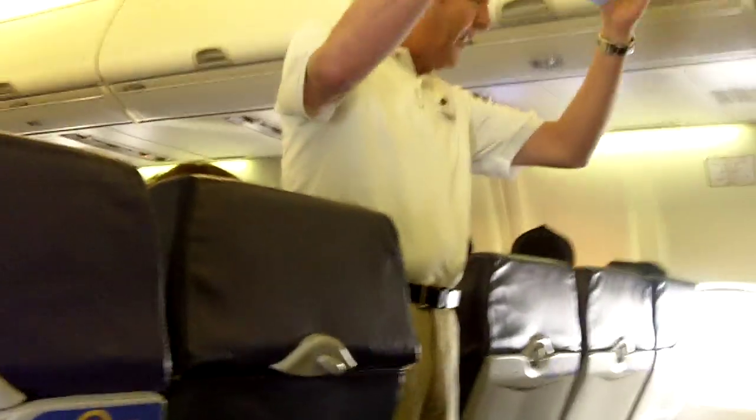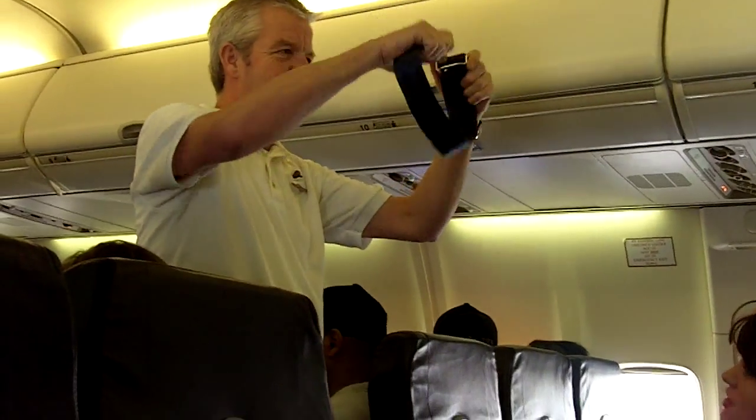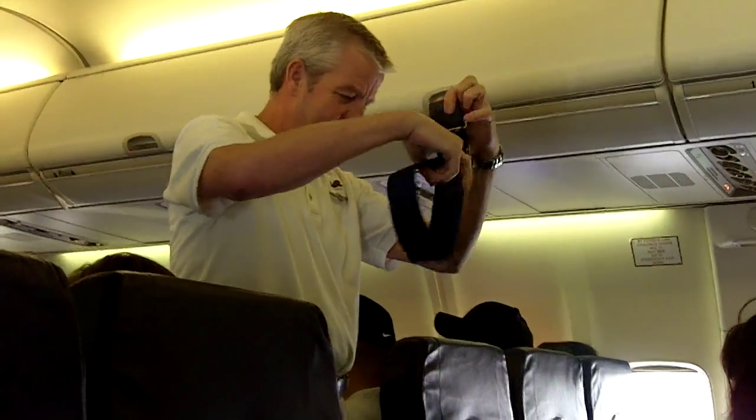Point out safety features to fasten your seatbelt. You slide the flat end into the buckle. To release, lift up on the flat. You need to wear your seatbelt at all times, seated tight, lower across your hips.